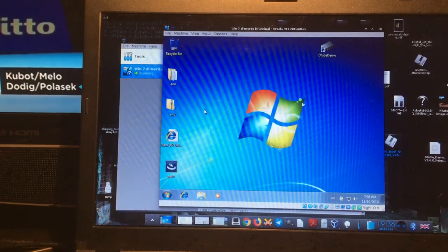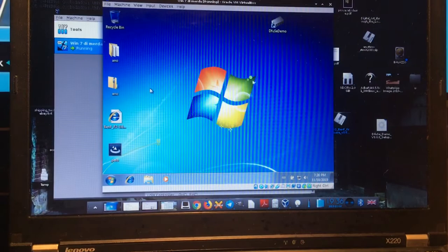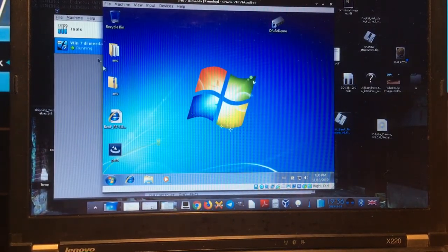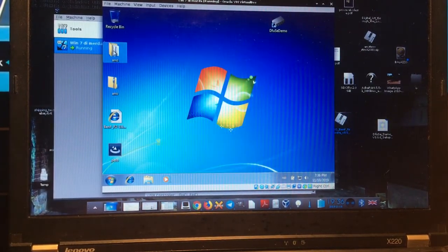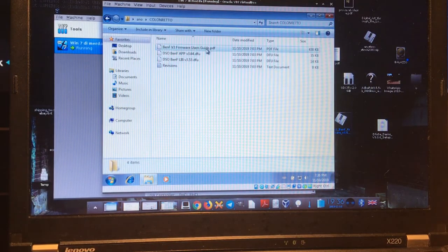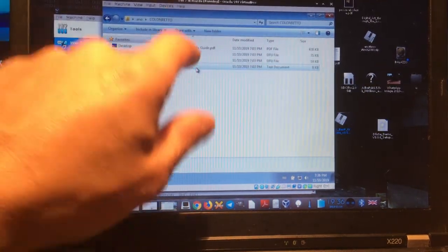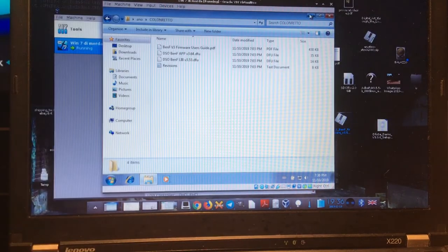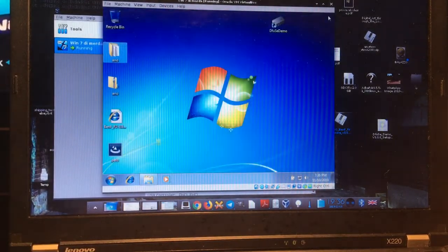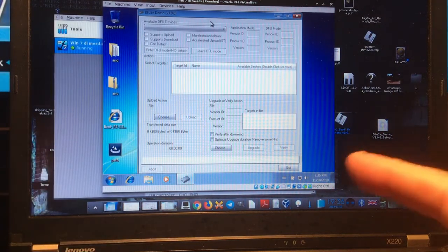Okay, we're back — sorry about the tripod falling. Inside the extracted folder there are two .dfu files to be uploaded, and you need to upload both of them. The next step is to start our program.